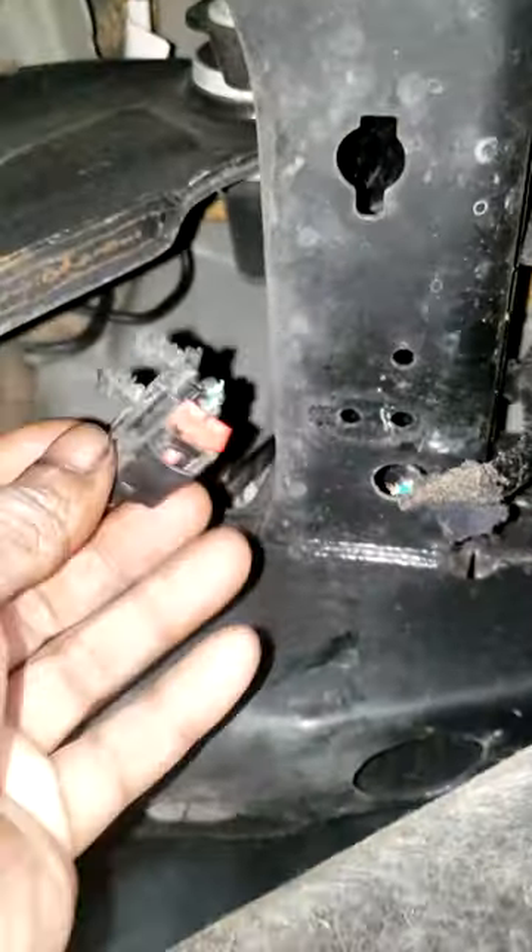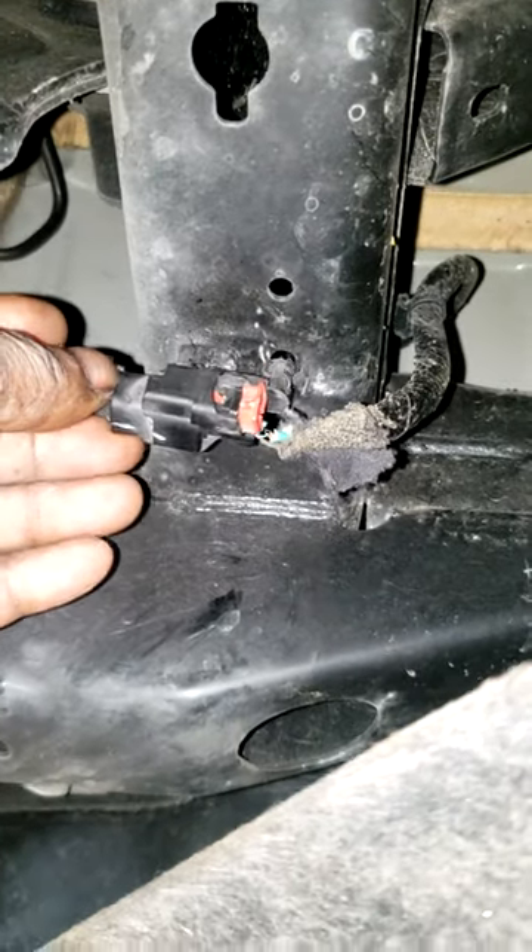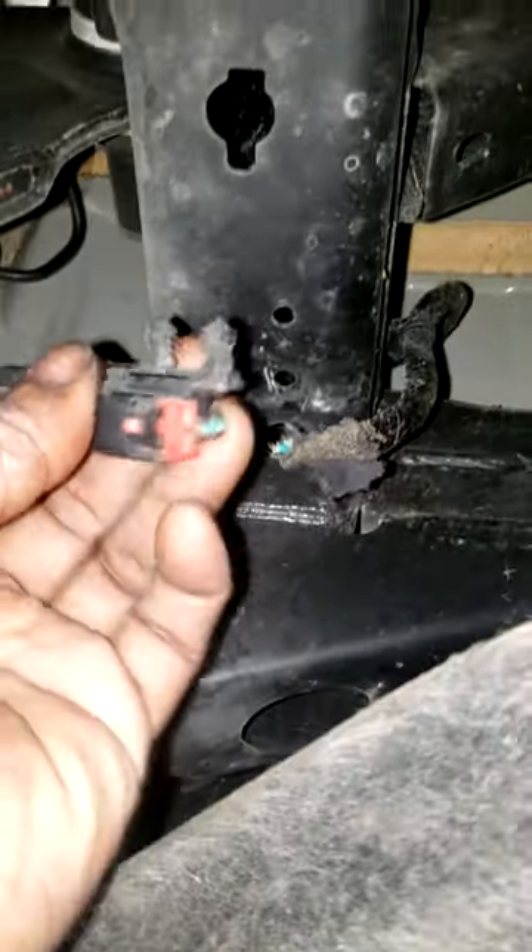Alright guys, real quick - this is the one with the ABS misdiagnosed. I can't call this customer back and ask for more money. This was stabbed in there like this - I don't know how they got chewed up like that, I don't know if there were rats in here or what. But here's what you do guys, take this off.